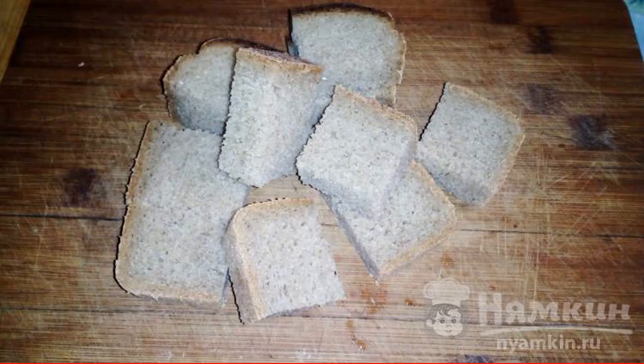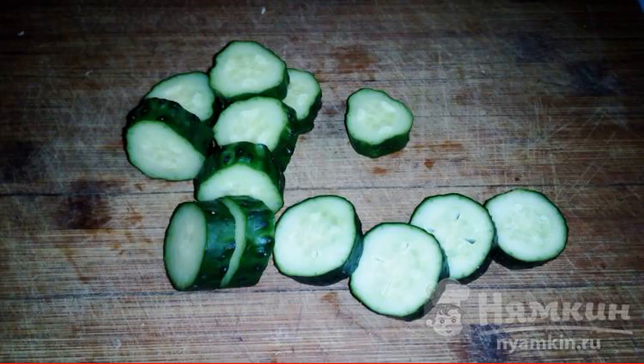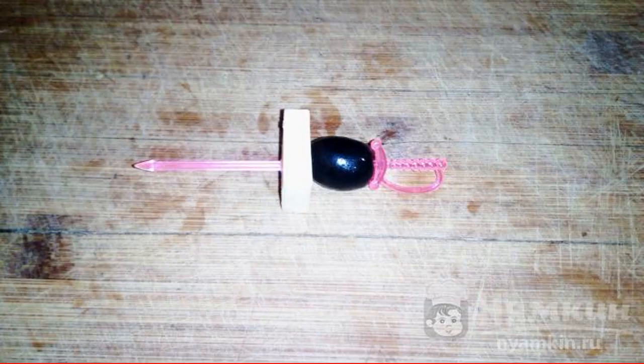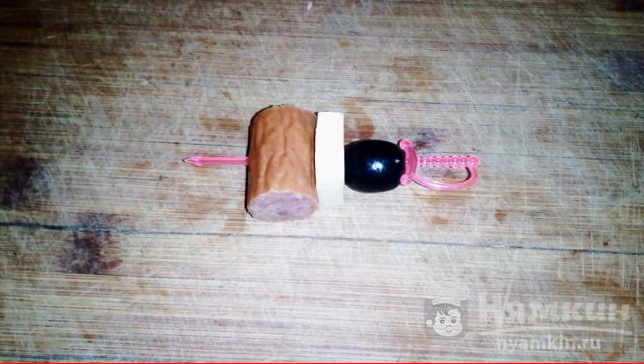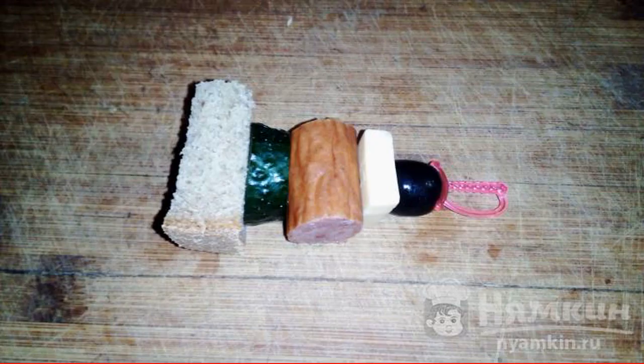To begin with, we cut the bread, we cut the cheese, we cut the sausages, we cut the cucumber. We string an olive on a skewer, next we string the cheese, we string the sausage, we string a circle of cucumber, and attach a piece of bread.